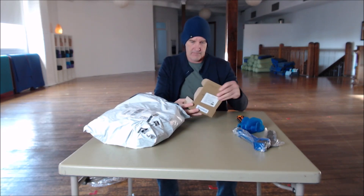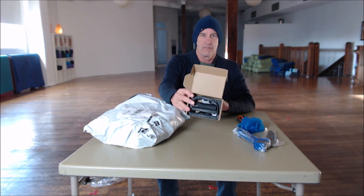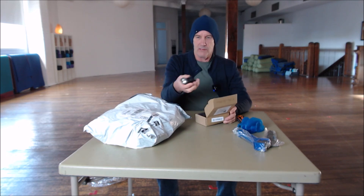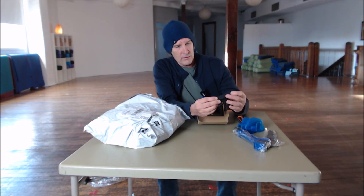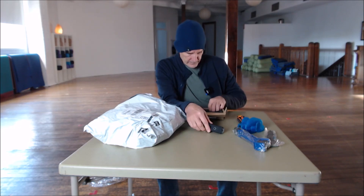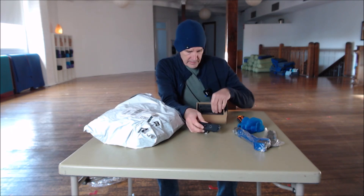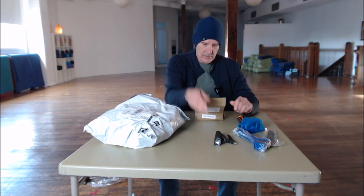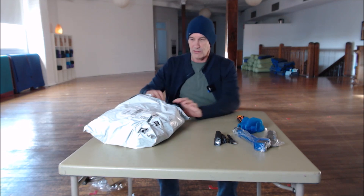What have we got here? A bike light — USB chargeable. This cost me $11. Supposed to be pretty well waterproof. Looks pretty good. Got the cable. It's very light, looks like it hasn't even got a battery in it. Well packaged, even got a little instruction kit in there.